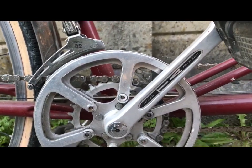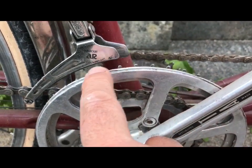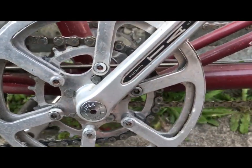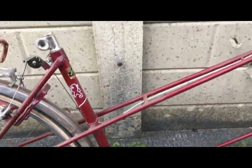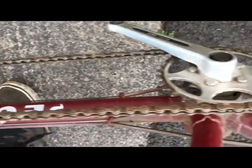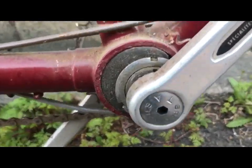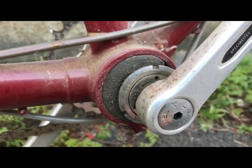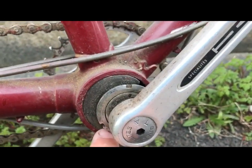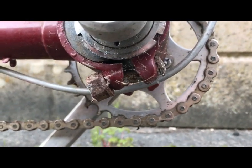TA crankset, very nice indeed. You can see how the outer ring has been ground down to be a guard. It's two-times-six. It has an eccentric bottom bracket - for people who don't know tandems, let me show you. That's what this is: a normal bottom bracket running through an eccentric, off-centre shell.